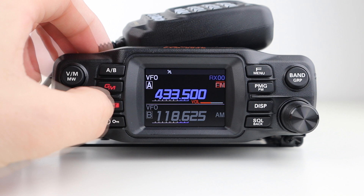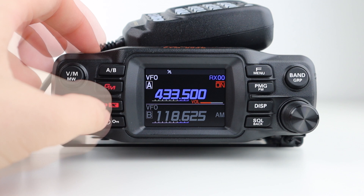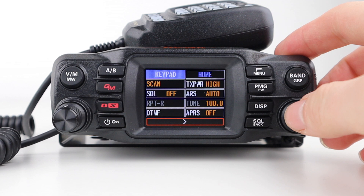AMS mode is quite clever, because the radio listens for both analog and digital signals, and sets its receive mode based on what it hears. The on-off button also doubles as a keypad lock. The F menu button allows you to access the function menu, and from here you can manually input frequencies.